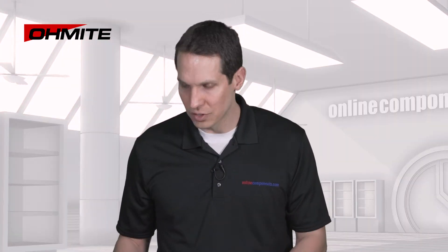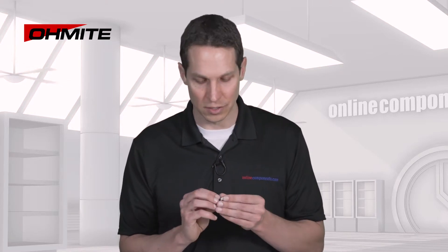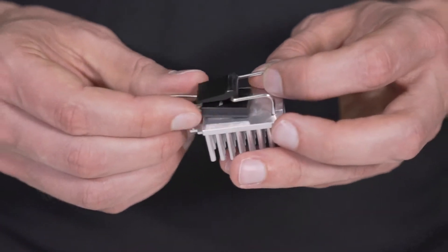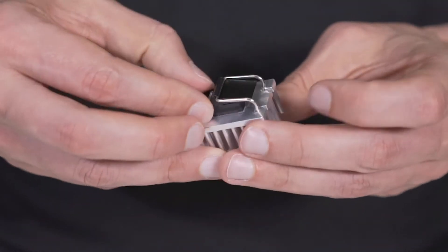I have a 50 ohm resistor in a TO-247 package for a demonstration. On the back of the resistor is a metal piece that is electrically isolated yet thermally connected to the resistor itself. While attaching the heatsink to the resistor, you can see that it's extremely easy to open and close the cam clip, yet still get a tight hold.